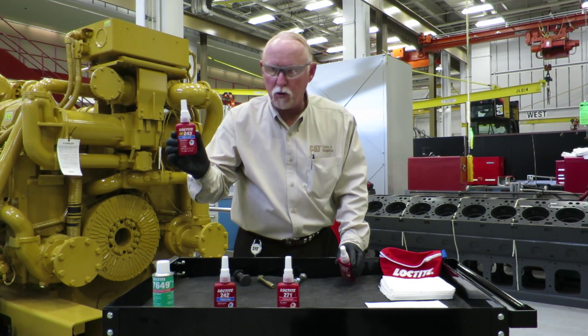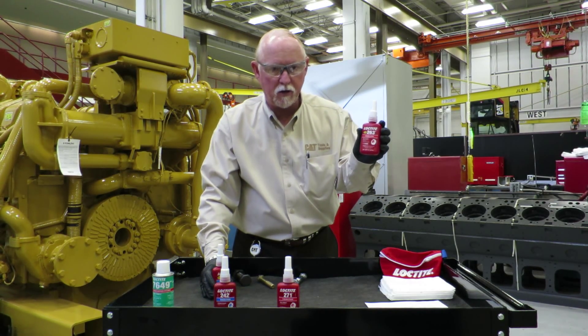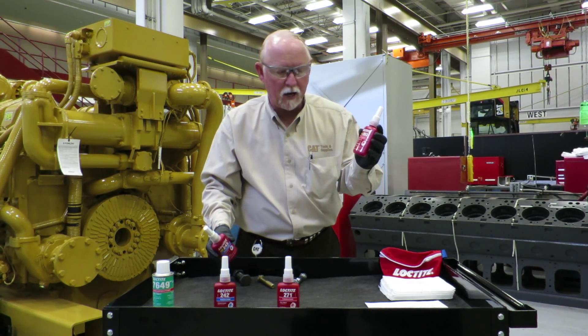Basically what you got is, if it's got blue on the label, that means you can get it off with hand tools. If it's got red on there, you're going to need to use some heat. So next time you need thread locker, remember: blue and red.